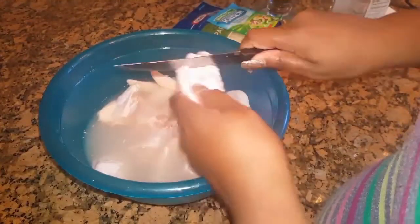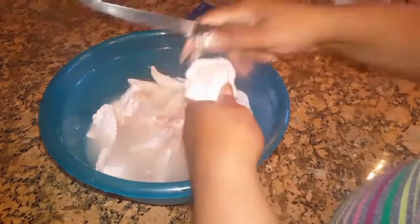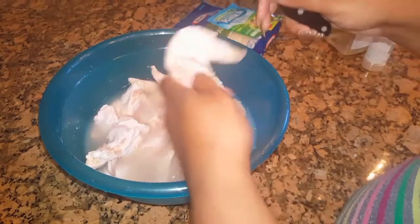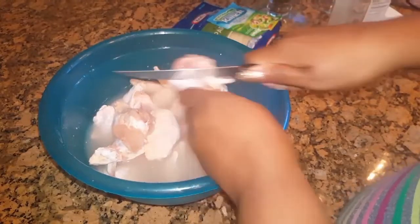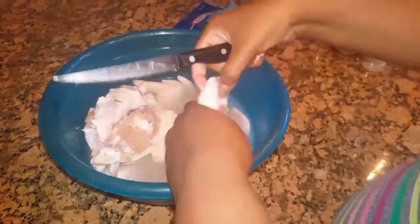While the chicken is soaking, I'm going to take a knife and cut some slits into the chicken. This will help get more seasoning inside since I didn't let these marinate overnight or for a longer period of time — it'll get a little more flavor inside the meat.